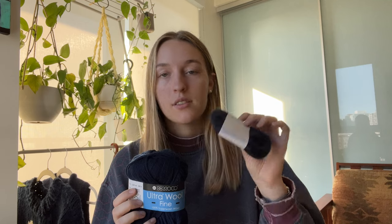Now that I've finished my Friday Slipover, I used about a ball and a half of the Barroco Ultra Wool Fine and a ball and a half of the Sennes Garn Tin Silk Mohair — about 164 grams of the fingering weight wool and about 41 grams of the mohair.